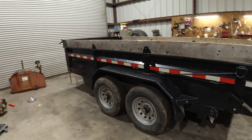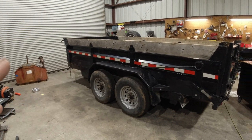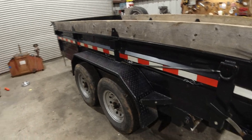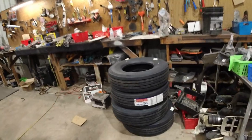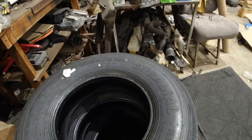I would rather have bought 17.5 tires and rims and upgraded the plies, but truth be told I don't know if this dump trailer is going to get used a lot in general, and next year we might get a bigger one so this one would probably get sold. So there's no point in spending that kind of money if it's just going to get sold.